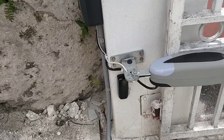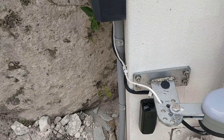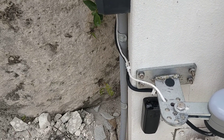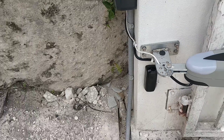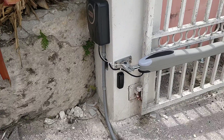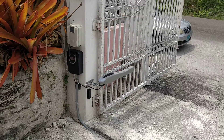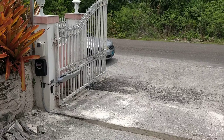Also, if I stand in the way of those eyes — if you listen carefully, you can hear the beeping. It means that there's an obstacle in the way and it's not going to close if that obstacle is there. Now, if I move out of the way, it stops beeping, and in 20 seconds you will see the gate start to close again.